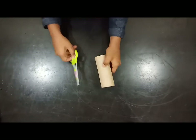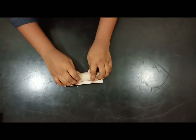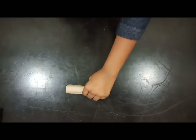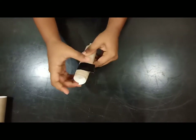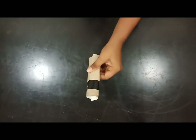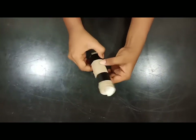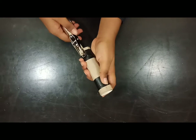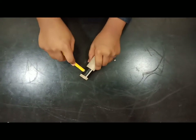Shall we check out the steps of making? We need to cut the first tissue roll into half and twice. Roll the tissue roll into a smaller diameter and tape the end. Punch a hole near one end, then punch another hole opposite of the first hole. Then poke the pencil through the holes.